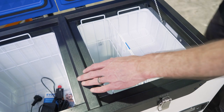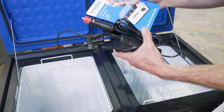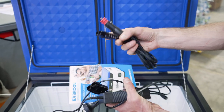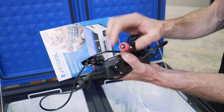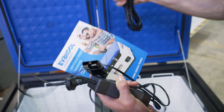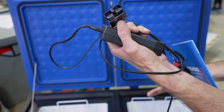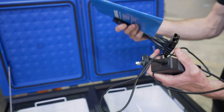You do get an instruction manual with your fridge. You also get a 12 volt cable with an Anderson plug on one end and a cigarette or Merit plug on the other. And you get a 240 volt adapter that goes from 240 volt to the Anderson plug, so you can power it from three different sources: 12 volt, 24 volt, or 240 volt.